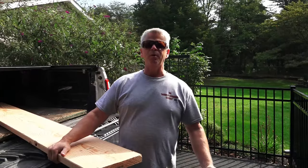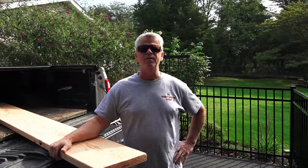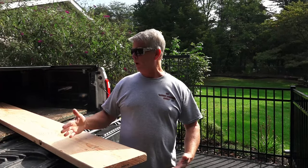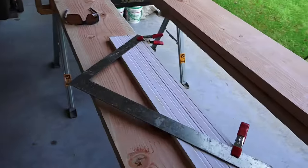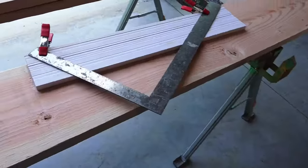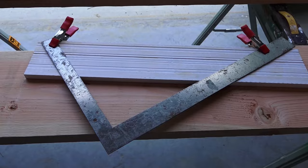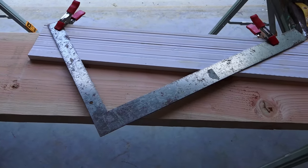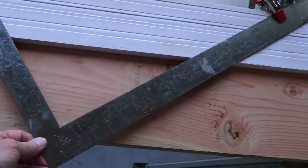I just got back from Home Depot with these 2x12s for the stringers. We've got a 36-inch wide staircase, so we're using three stringers — three eight-foot 2x12s. To lay these out we'll use a carpenter's square. I've got my square set up with two clamps on a scrap piece of trim that I'll slide across the board to mark each step.